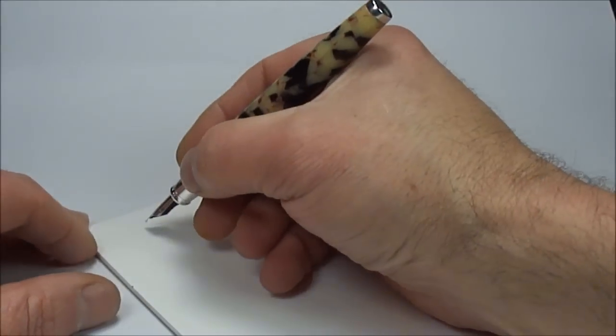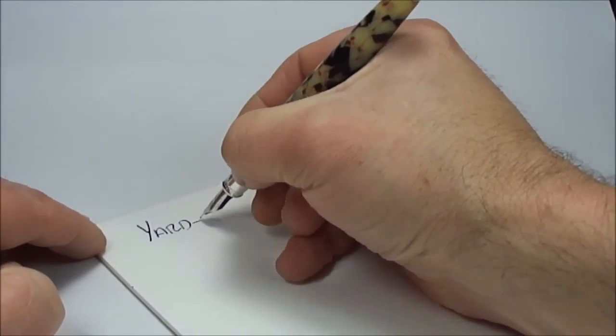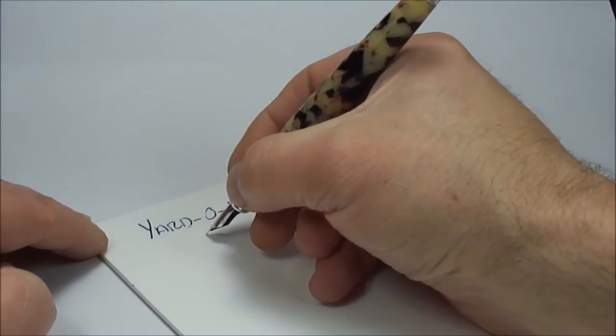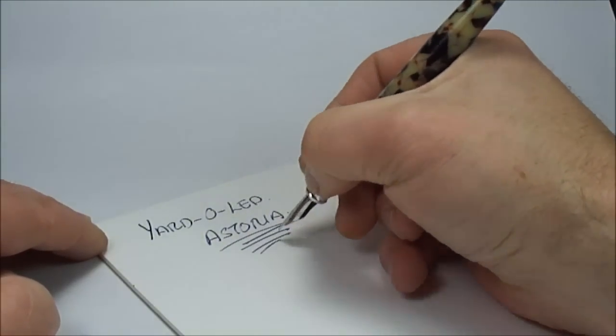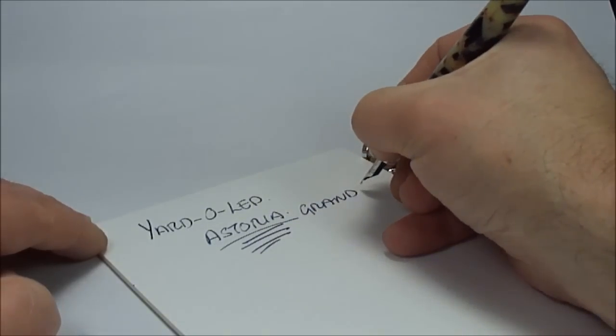So what we have here is the Yarder Lead — this particular one as we said is the Astoria, the Astoria model, and this particular one as I said is the Grand.